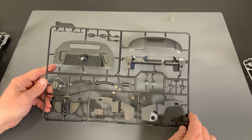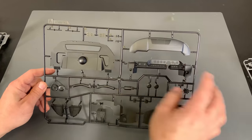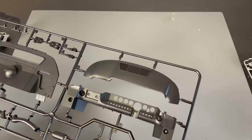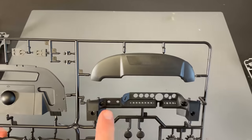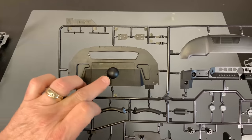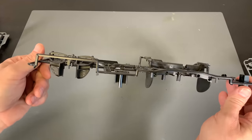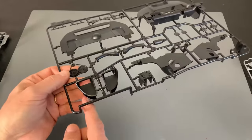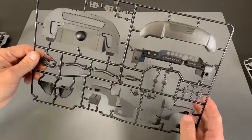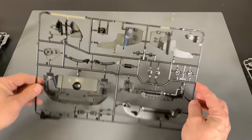Next up we have one of the black sprues here for the interior of the car. We've got our dash here. That thing looks really cool the way it's sitting right there. We've got our instrument cluster, part of the lower ground effects for the car. And then of course you can see that there is quite a bit of slide molding on here. And here's the light compartments where the headlights are going to go. Lots of slide molding on this particular kit. That's the back.